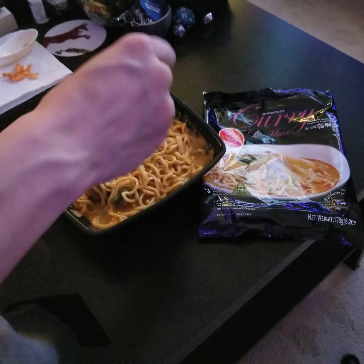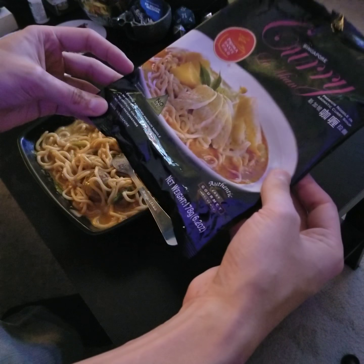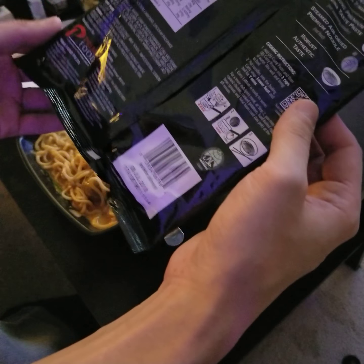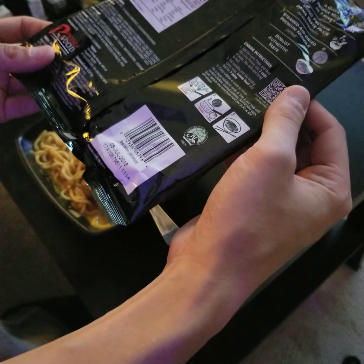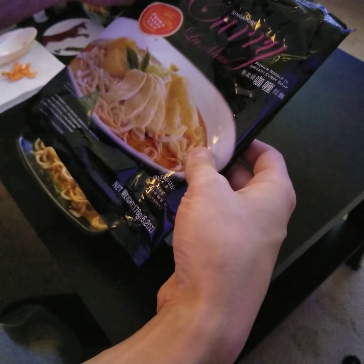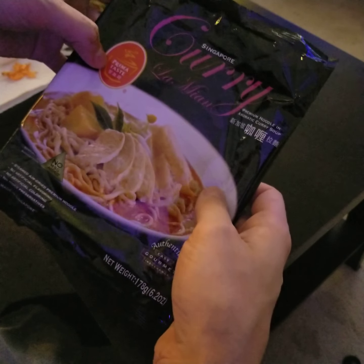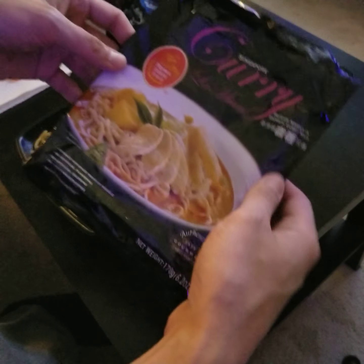I found it at one of the same Asian markets I tend to get all my other stuff from. It was just one I haven't tried before, so I just grabbed it. It says the factory is actually in Singapore, so it's definitely made there. Prima Food is the main manufacturer. I can't figure out exactly what the brand name is because there are all kinds of names all over — I guess the brand name might be Singapore, Singapore Curry, or Prima Taste.